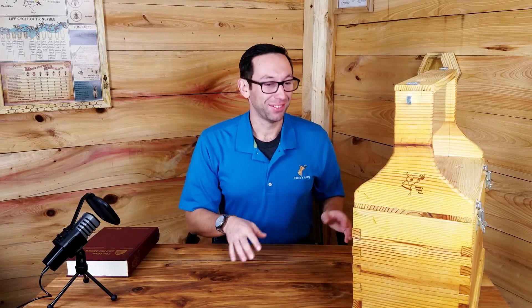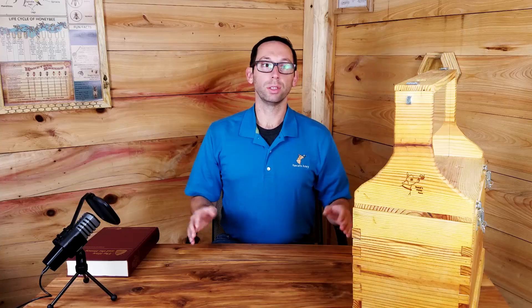Hey guys, today we're going to talk about an observation hive. In one of our last videos we got a bunch of questions about it — things like where to buy one, do we sell them. The answer is: I built it. I followed some instructions I found on Google. It was pretty easy. We modified it a bunch to fit our needs and to make sure the bees were good to go.